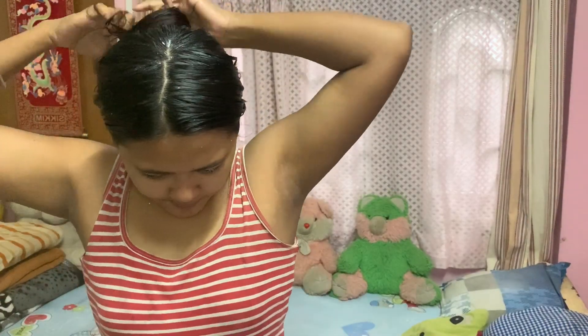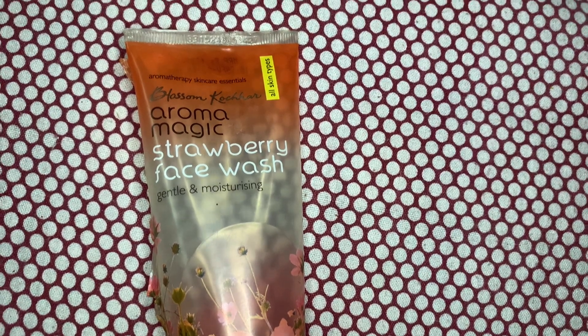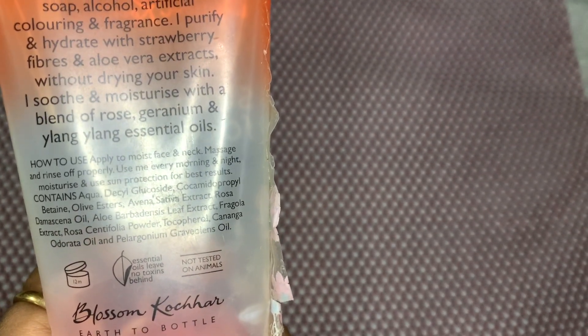Moving on to my face, I'll be washing it with the Aroma Magic Strawberry Face Wash. This face wash is free from parabens, soap, alcohol, artificial coloring, and fragrance — it's a very natural product. I'll start applying it by gently rubbing with the tips of my fingers, and I can also use my knuckles to gently massage it. At last, I massage my jawline, then go wash my face.